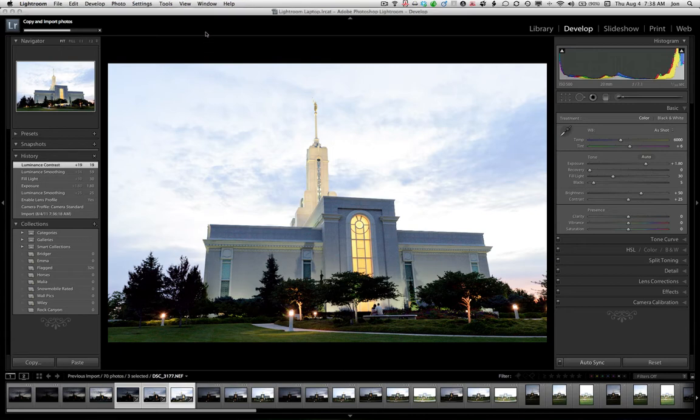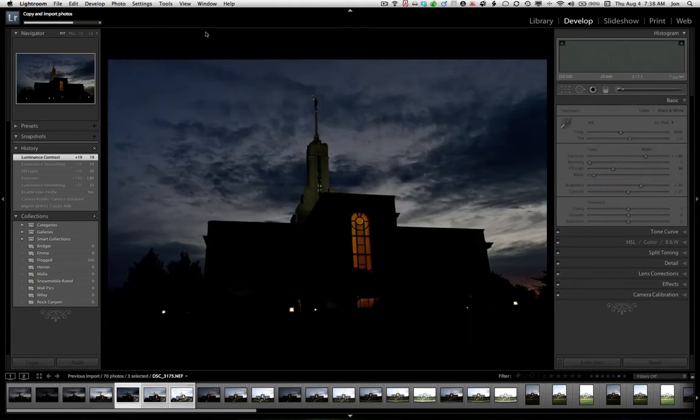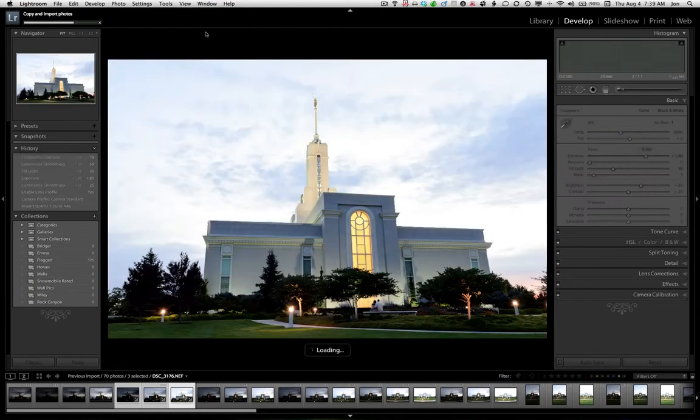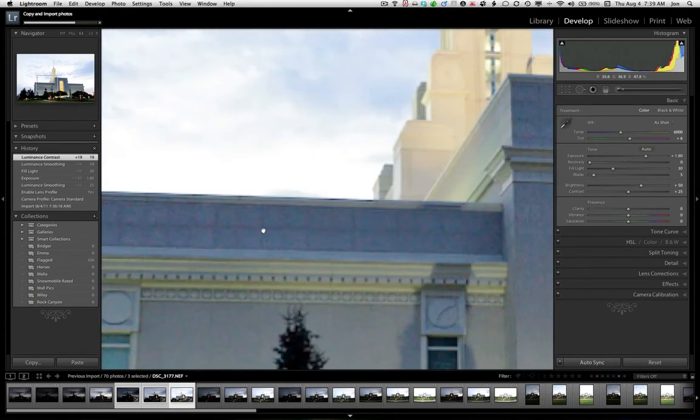We're going to have a look today at a quick HDR. It's an image we just shot — I shot these three, two stops apart last night. We missed the sunset; we saw the sunset right up there, just kind of missed it.